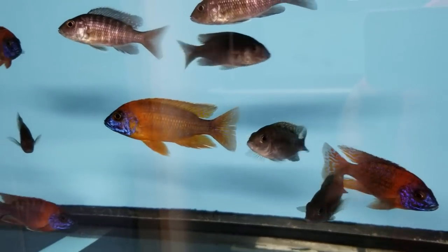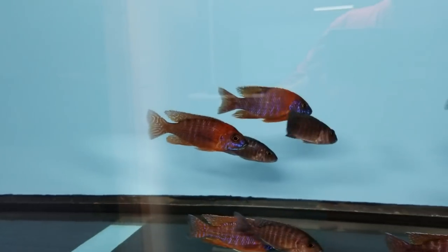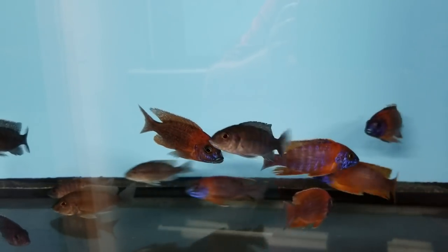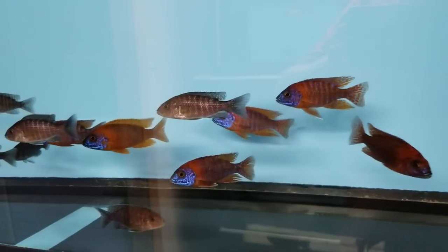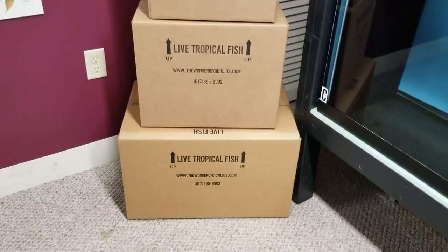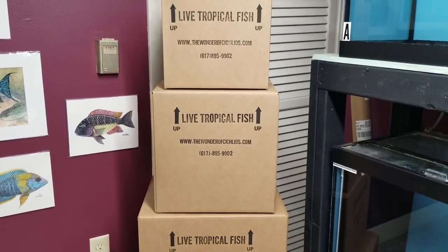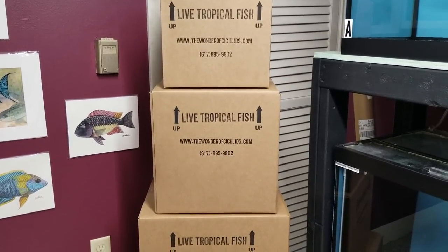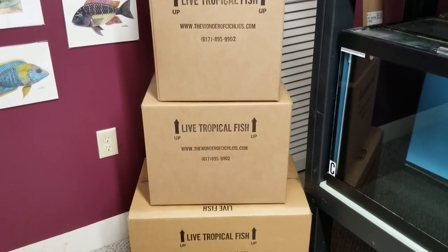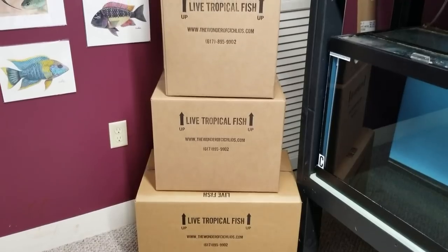Some people don't like going to the airport — that's understandable. But we will not use USPS. We tried it years ago and the results were terrible; they're really not equipped for live fish. We haven't used them in a long time, so please don't ask us to ship USPS. I hope you find this video interesting and got a look into how we ship our fish. Hopefully you picked up some tips. If you haven't shipped before and want to try, hit me up — it's not something that's very difficult.